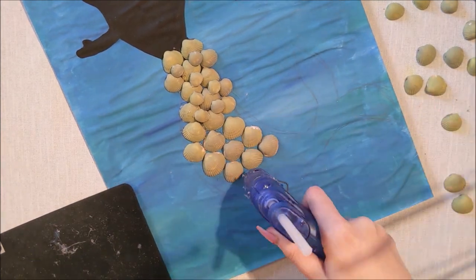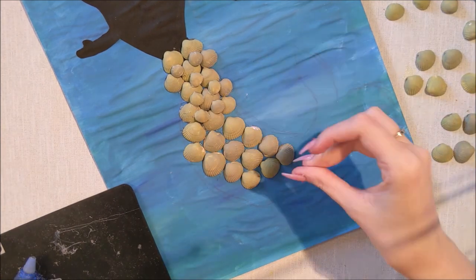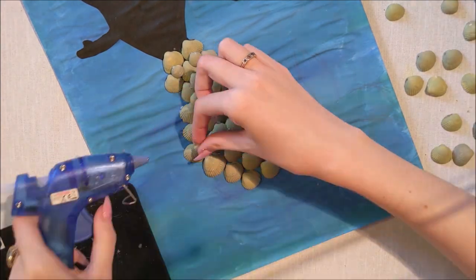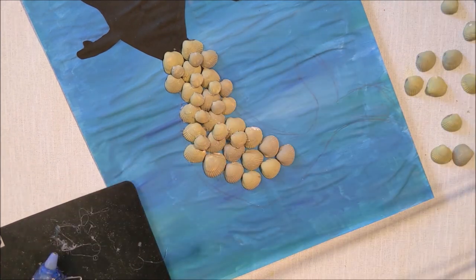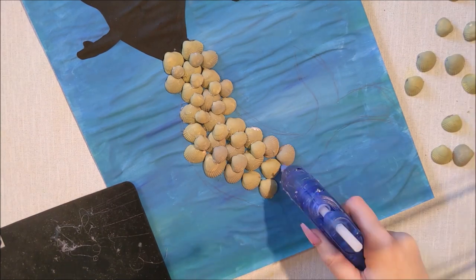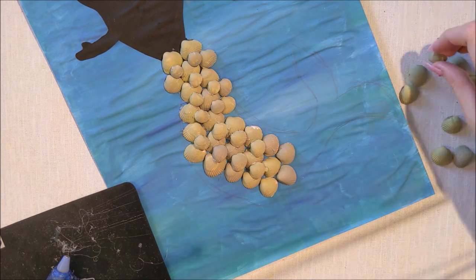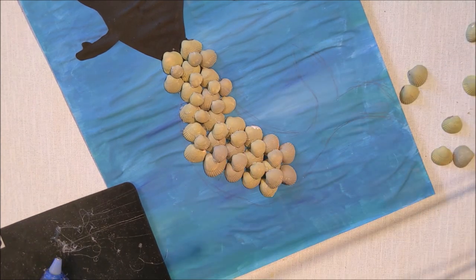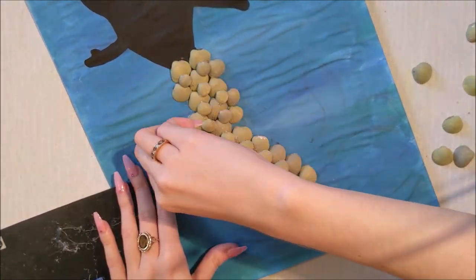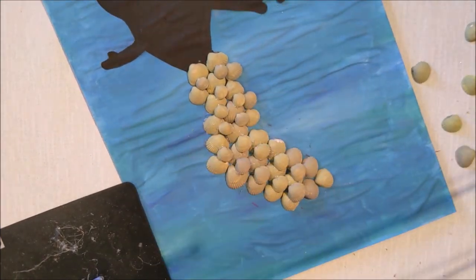I'm just layering up the shells - these are all the green shells I painted earlier. I'm putting a base of all the bigger shells and then popping the smaller shells over the top so it kind of hides the background peeking through. I've kind of run out of shells so I made the tail a little bit smaller, rubbed out the outline I drew earlier, and the tail looks absolutely gorgeous.